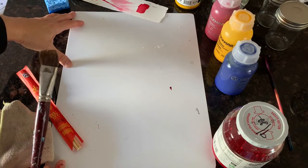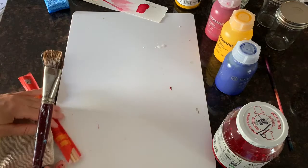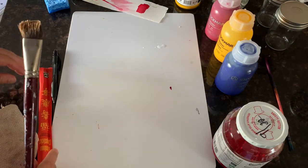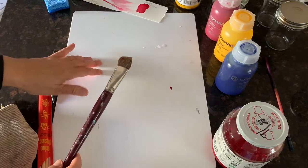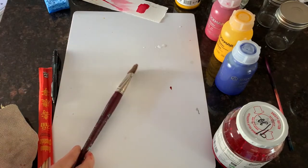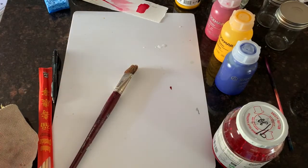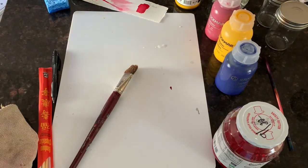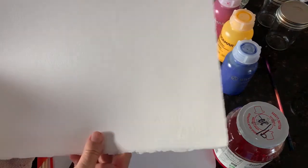You can find some that are like nice recycled plastic from Europe. You need a painting board. You need some watercolor paper — I have some soaking, but I just wanted to tell you a little bit about watercolor paper.